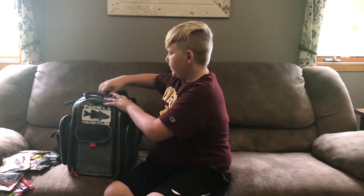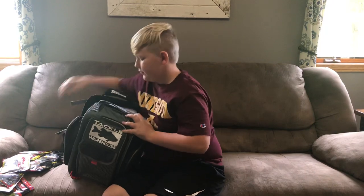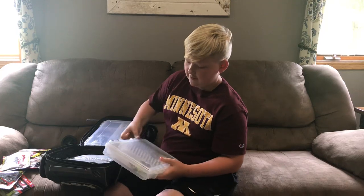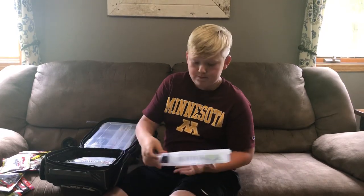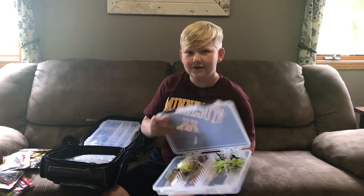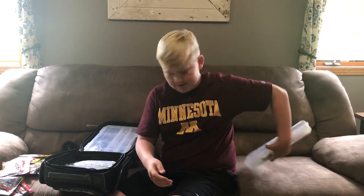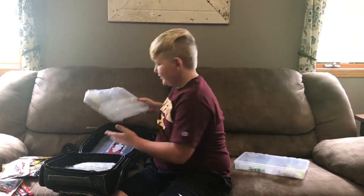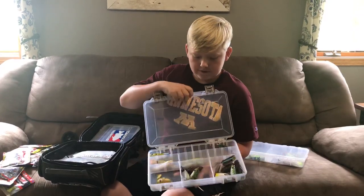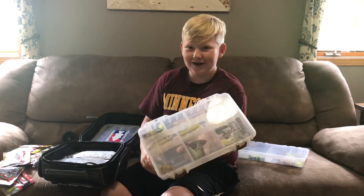And here is all my hard baits. Here we got my Spinner Baits and Buzz Baits — we are currently working on this. Here is my Top Water — my favorite to throw. Love throwing Top Water. Currently working on this box too.